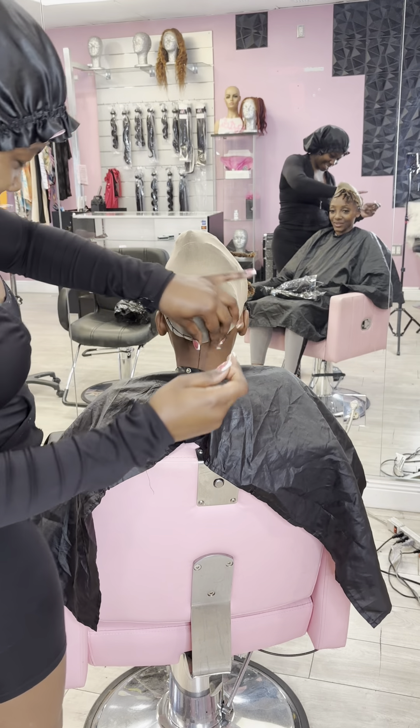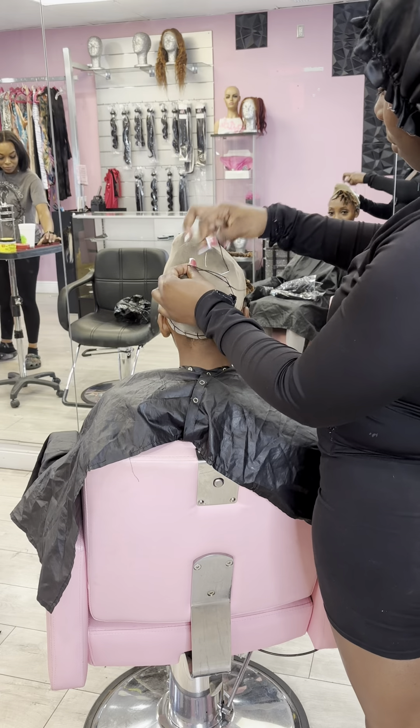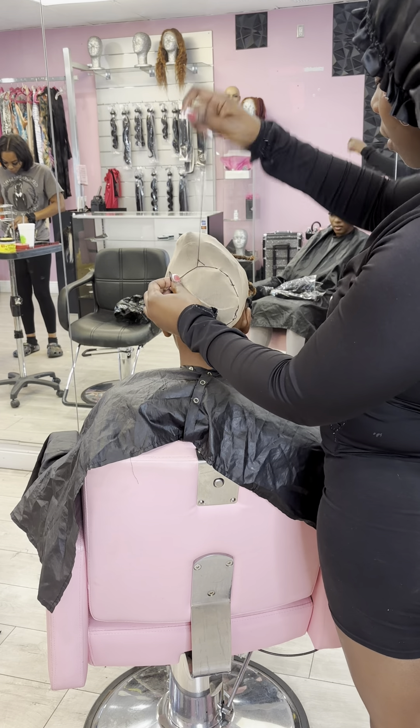So back to the hairstyle. We're going to sew this cap down all the way around, making sure that it is firm and attached to those dreads before I start adding any hair to this.